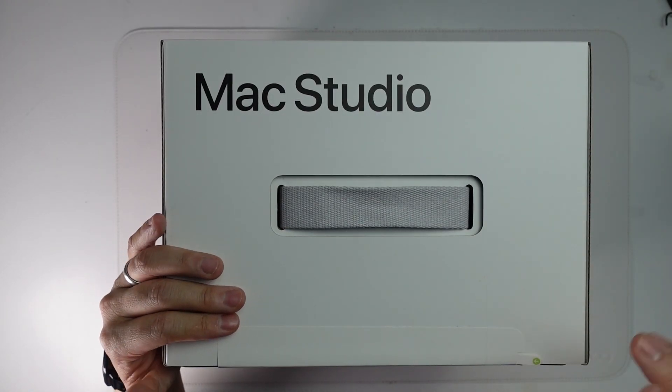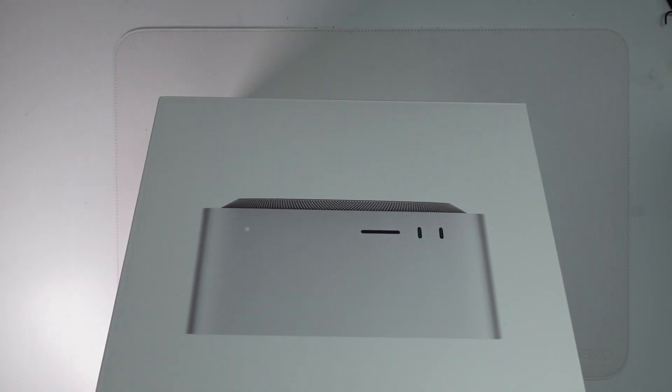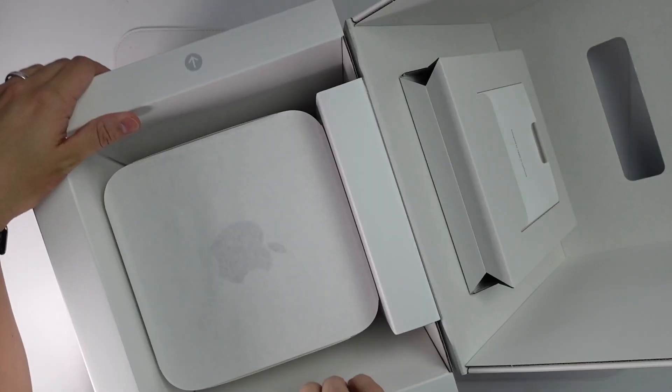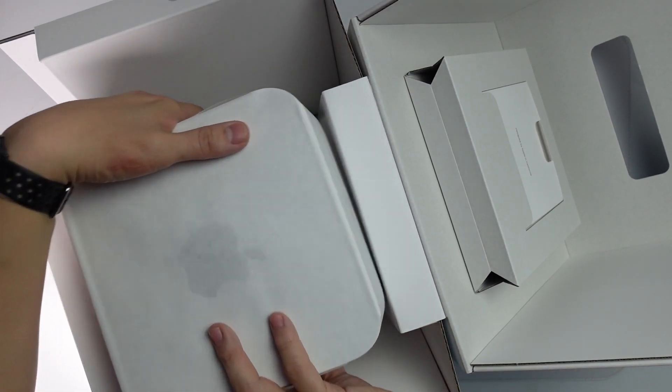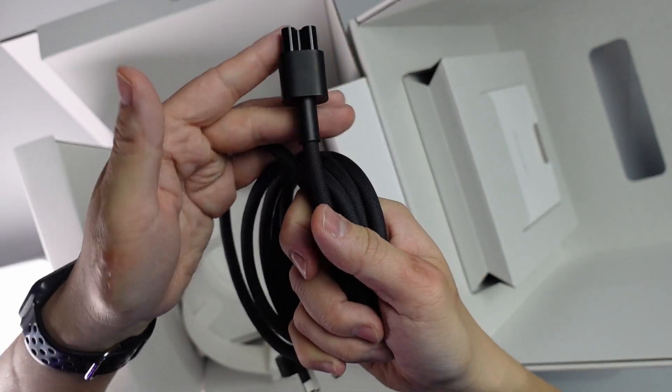So let's go ahead with the unboxing. I'm going to start opening it up and flip open the box. I don't have enough space in my cramped setup here, but now we have the Mac Studio. I'm just going to lift this out. Inside we have a braided power cable with a British plug on the end.